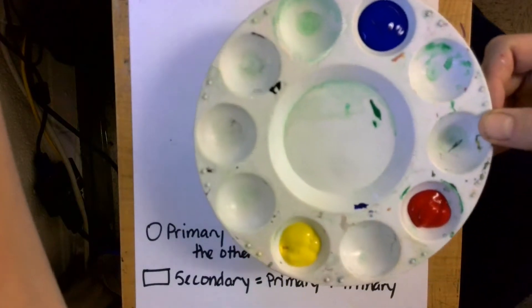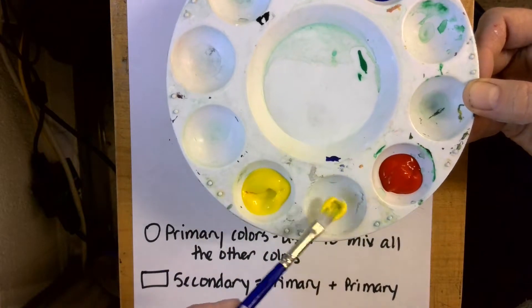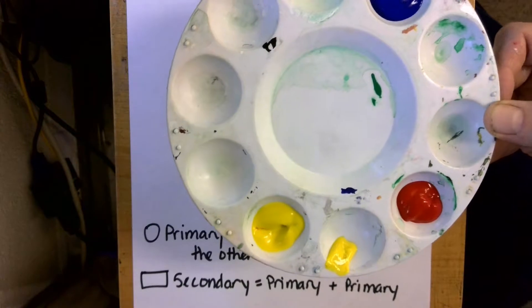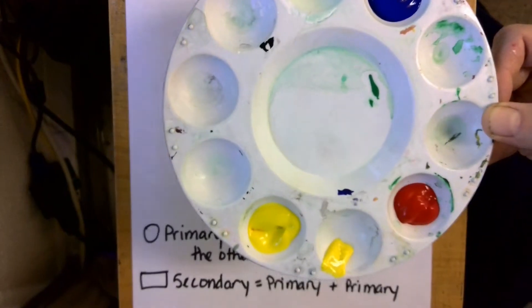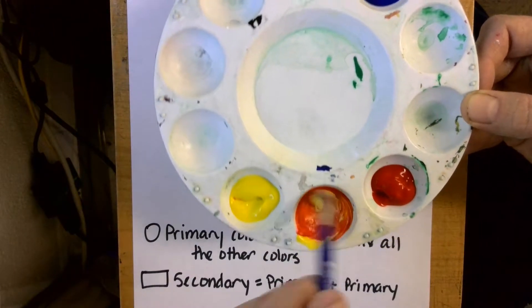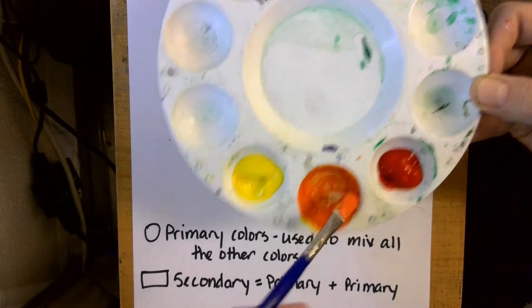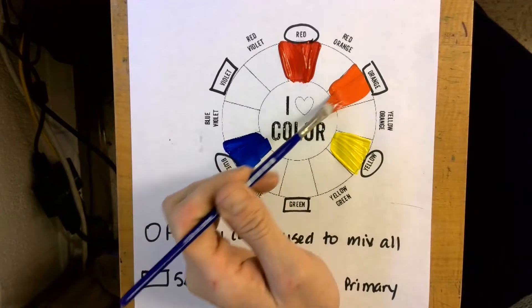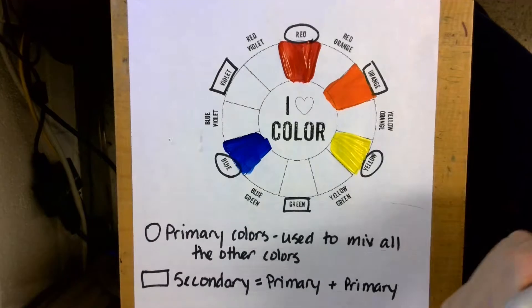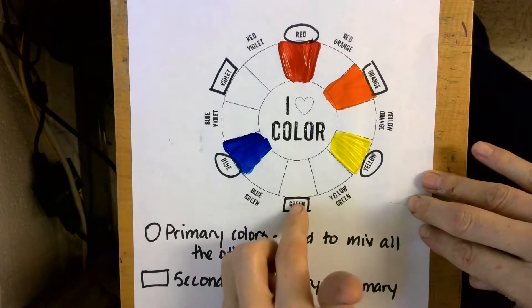I'm going to take my paint tray, pick up some yellow paint, move it to a clean spot, wash my brush, and gently wipe it on the edge of the cup — remember not to tap. Then I'm going to take some red and mix it in, and now I have orange. I'm going to go ahead and paint that right where it says orange. I'll do all of my oranges before I move on to my greens and violets.